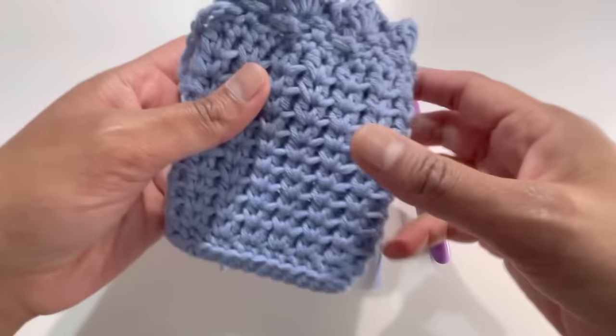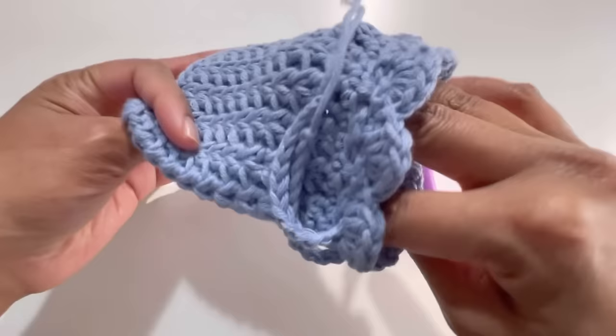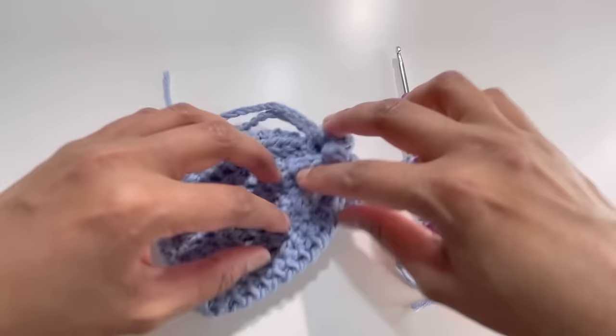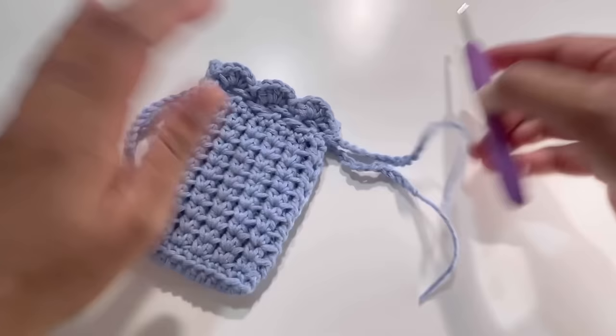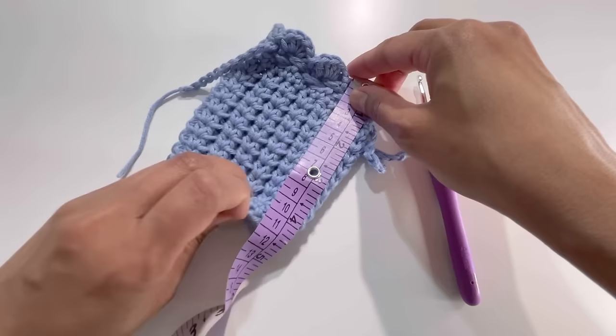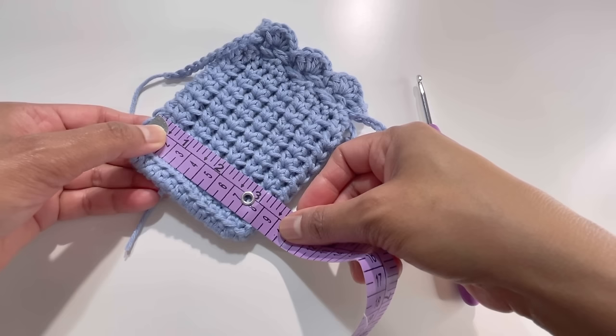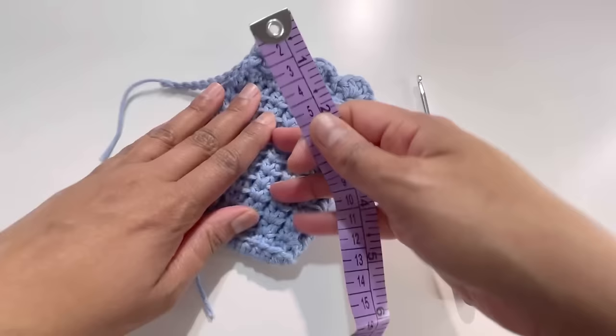Today we're going to do this beautiful pattern for a drawstring mini pouch. It looks like this, and you simply pull your strings and it closes up like this. For this project I've used 100% cotton yarn and a 4mm hook. The size of this pouch is about 12 centimeters long and about 8.5 to 9 centimeters wide.